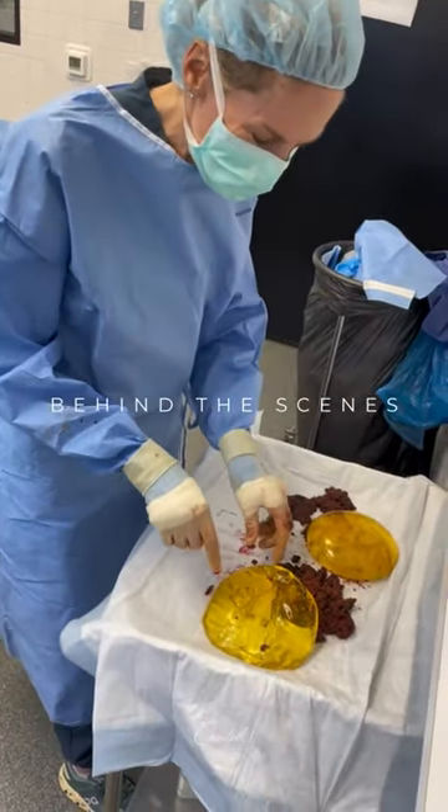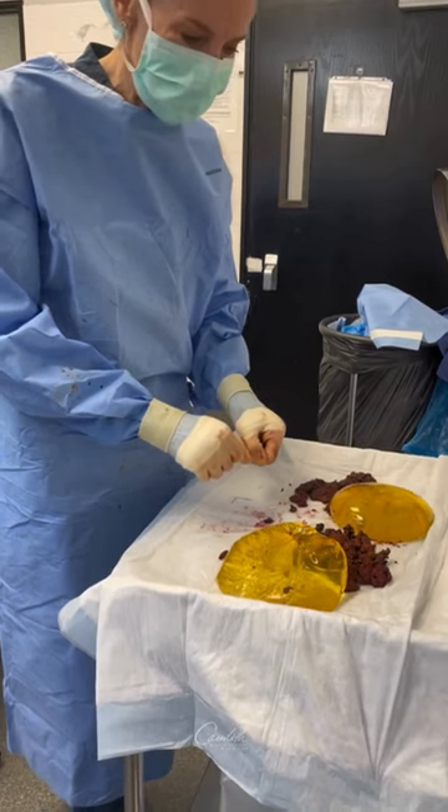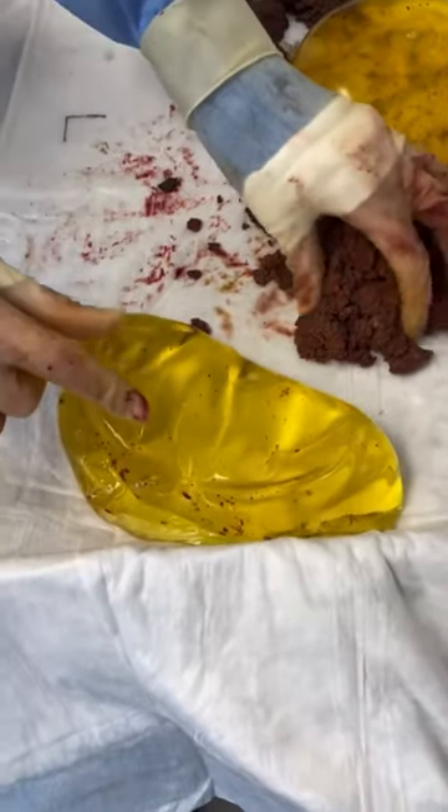The grosser side of plastic surgery. This came out of this patient's capsule. You see it's ruptured. That's not really the problem — the problem is this.